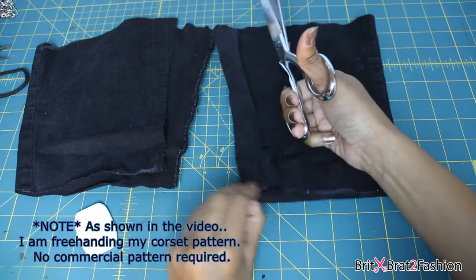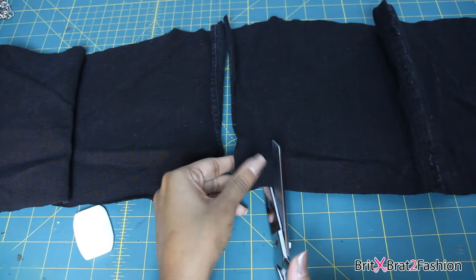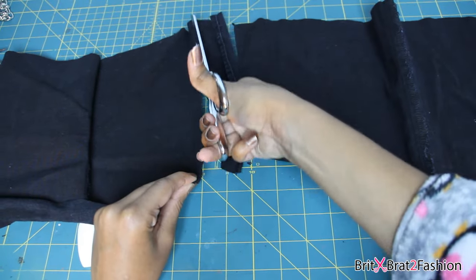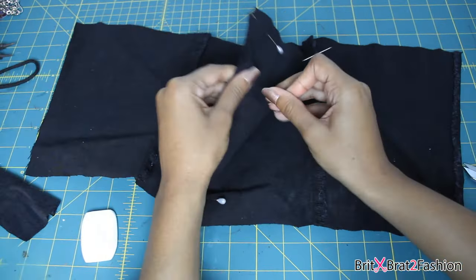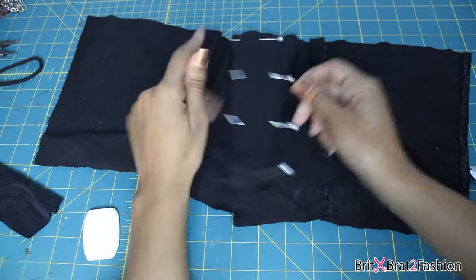Now I'm just cutting everything out and pinning it together. Before I pin it together, I took my measuring tape and measured around my waist to how wide I want the corset belt to be, because I do want an opening in the front portion where the strings are going to attach.